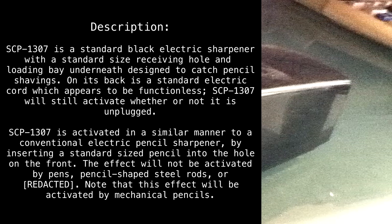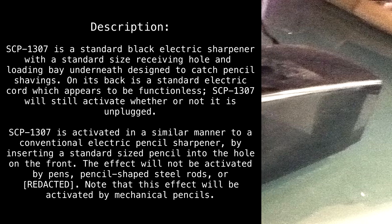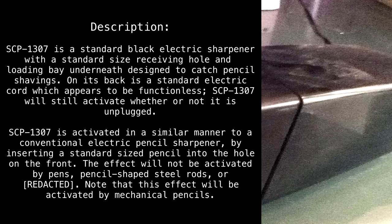The effect will not be activated by pins, pencil-shaped steel rods, or [redacted]. Note that this effect will be activated by mechanical pencils.